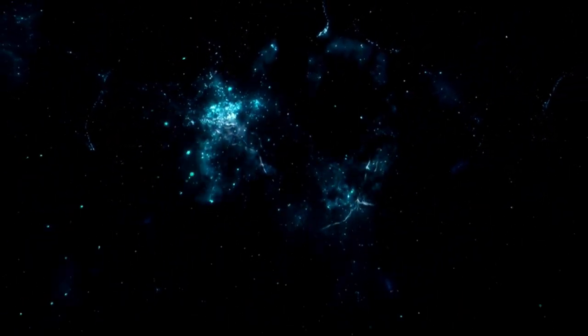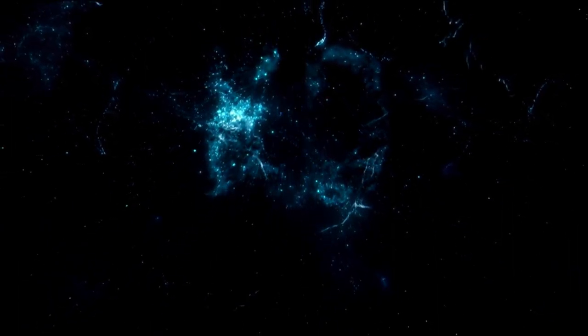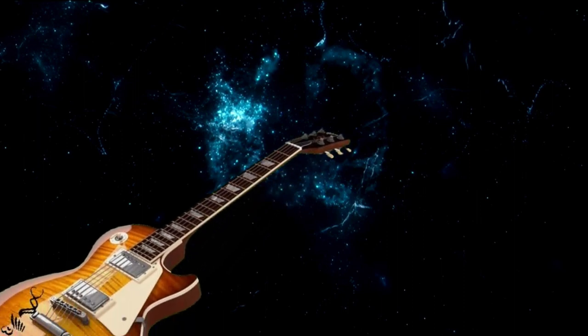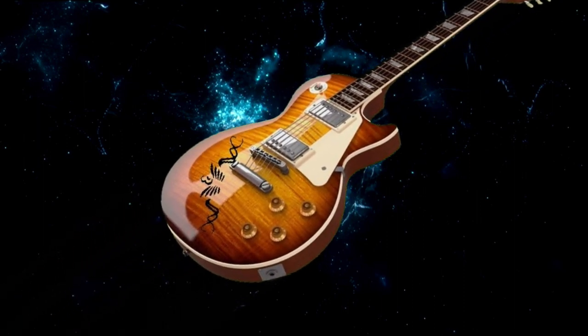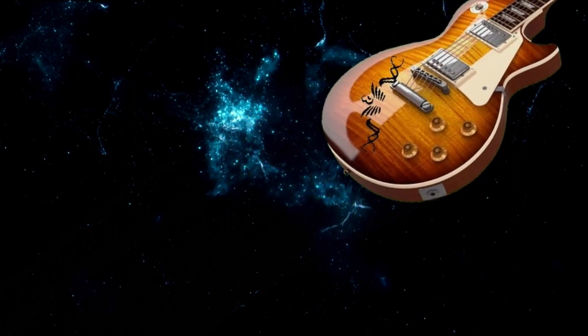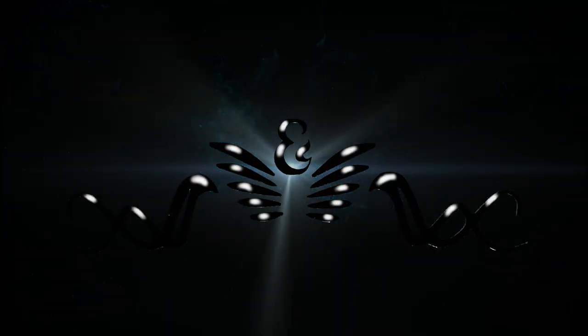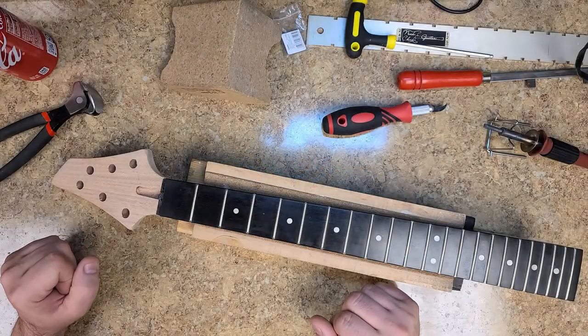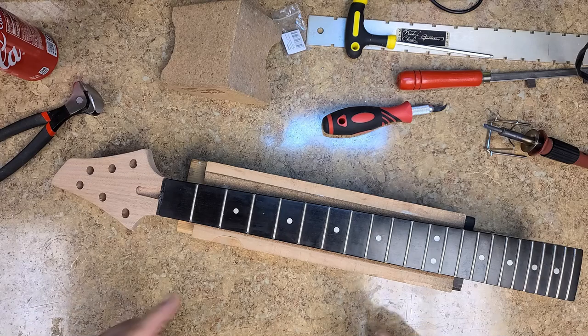Hey everybody, what's going on? I'm Eric C and you're watching the Art of Noise. Hey, welcome back to Eric C's the Art of Noise.